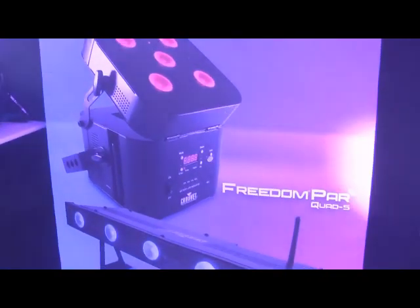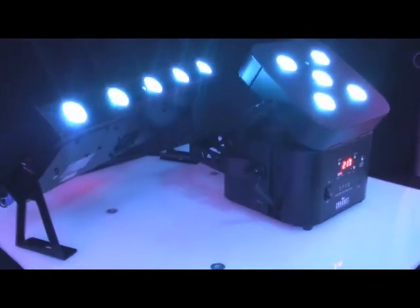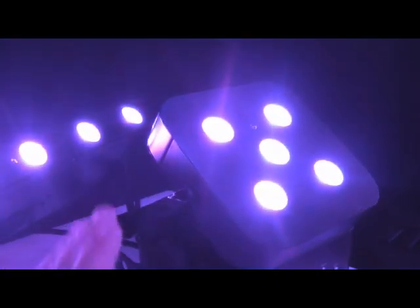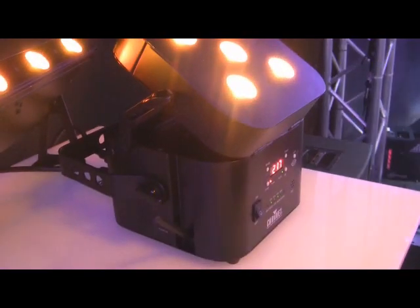All wireless DMX controlled. Let's go take a look at it. Here are the two fixtures going live — wireless DMX, quad LEDs. Man, these things are looking amazing. I'm liking that. Really clean and compact.